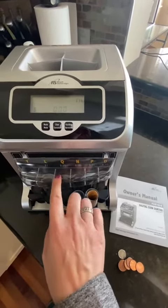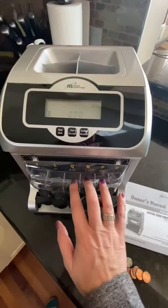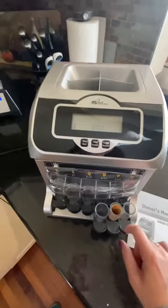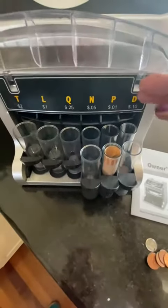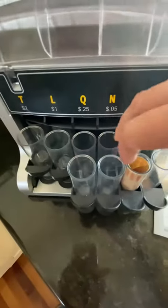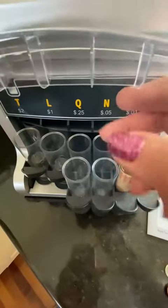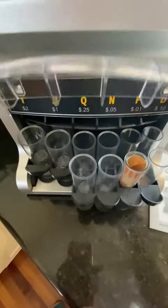If you're using a US version it's just going to have the quarter, nickel, penny, and dime, so you'll have four rows there. This is a two-row sorter, so as you can see when you pull it out, you have space where it's going to fill up the slots two times rather than just the one-row version, which is pretty handy.